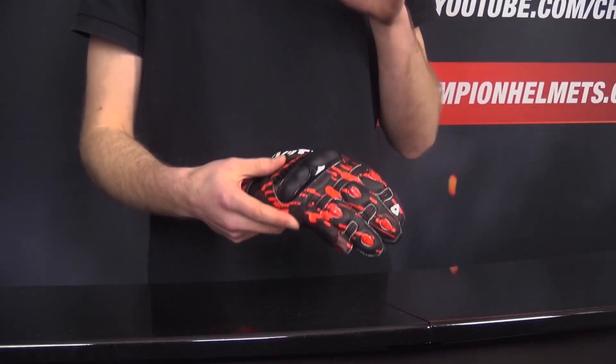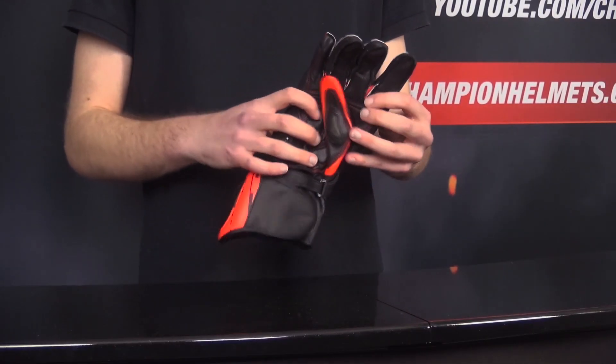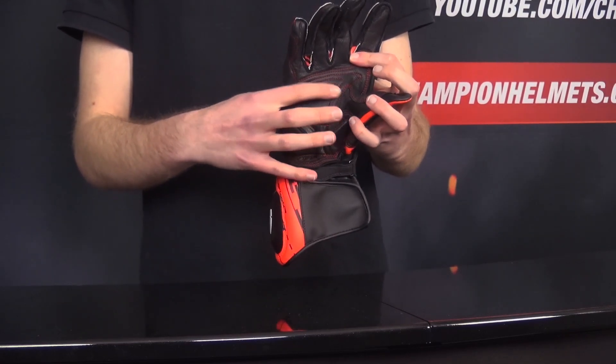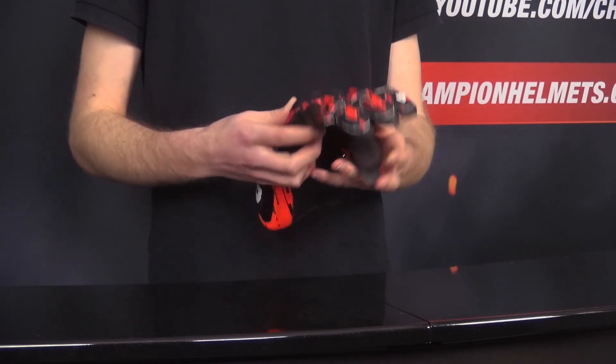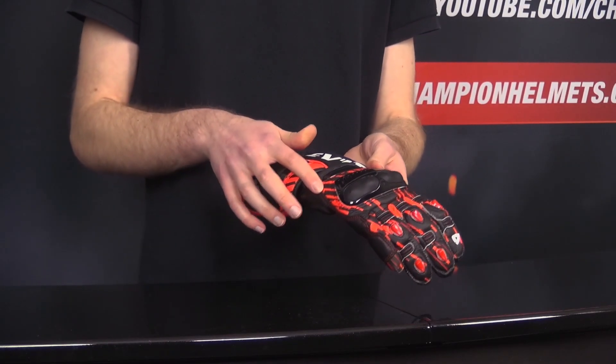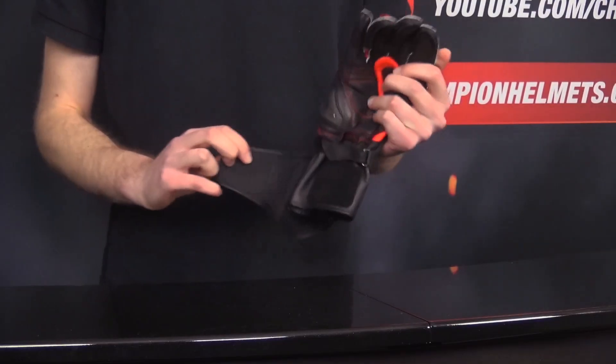The leather of the glove is already nice and soft and it'll break in nicely as well. Also notice the handlebar-friendly construction with those extra leather panels in the palm to help with durability as you ride. As far as ventilation, you're getting that partially vented knuckle protector up top as well as that extra perforation and mesh underneath the cuff.